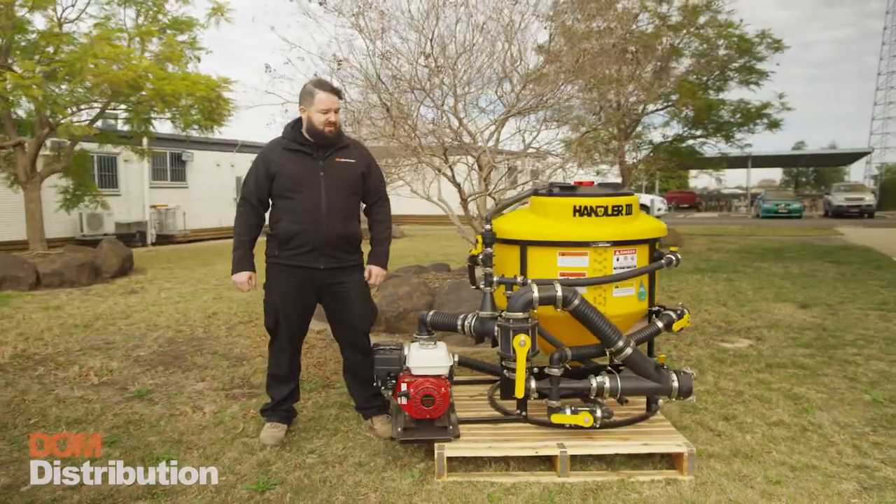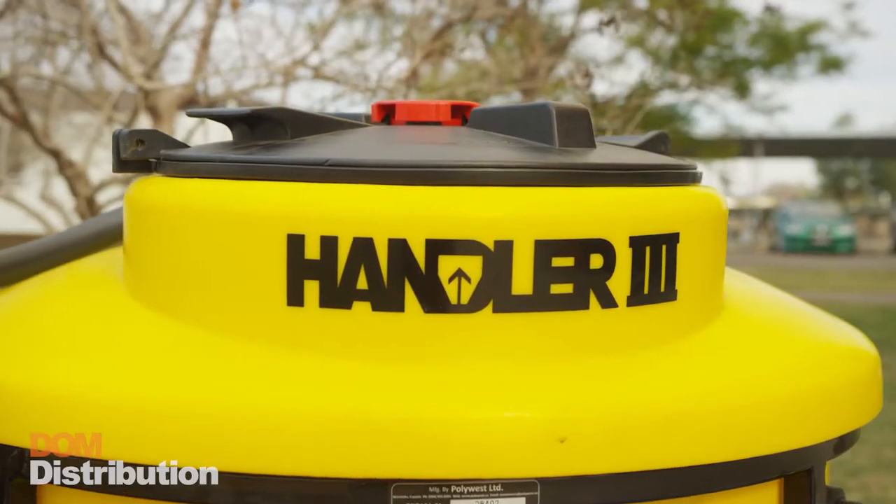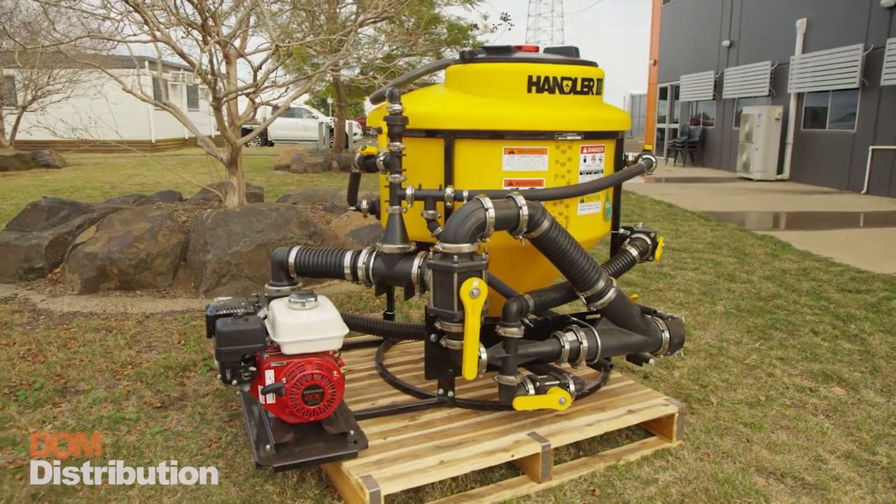G'day guys and girls, Anthony here from Dom Distribution. Today we've got the Handler 3 batching system — a very popular and very versatile unit.